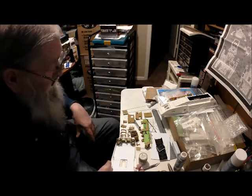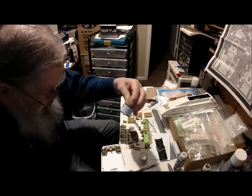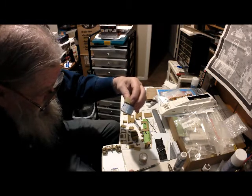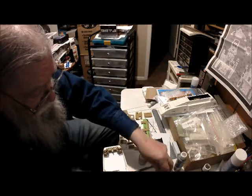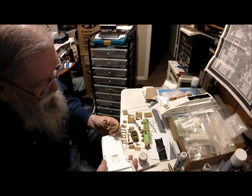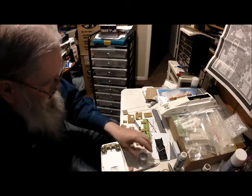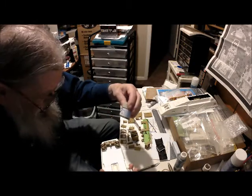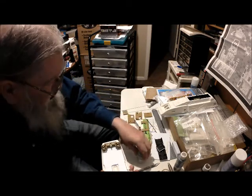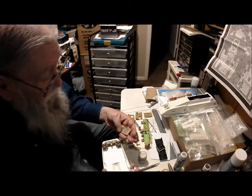I've primed everything — all the interior pieces — with Tamiya dark yellow XF-88. I think I will augment it with deck tan XF-55. I think that's giving me a pretty good contrast.